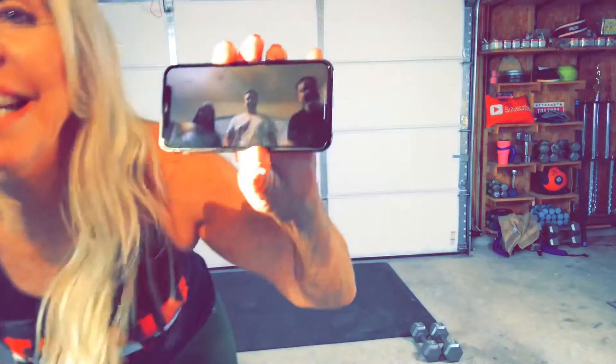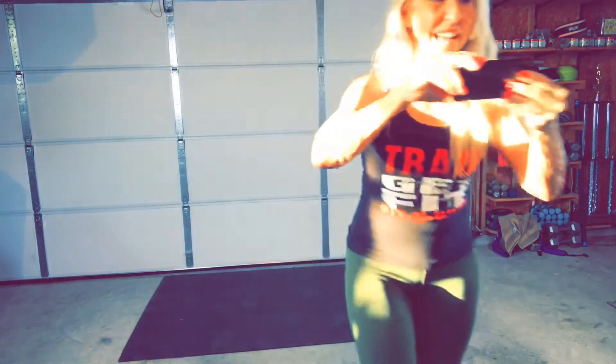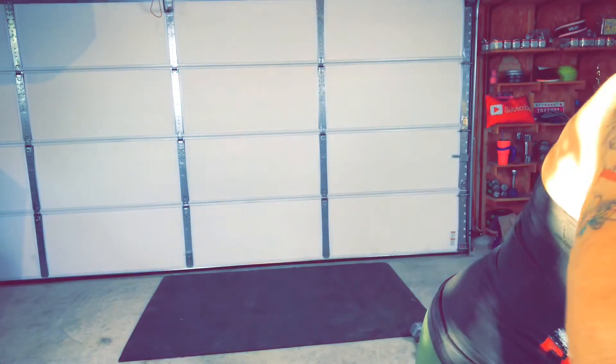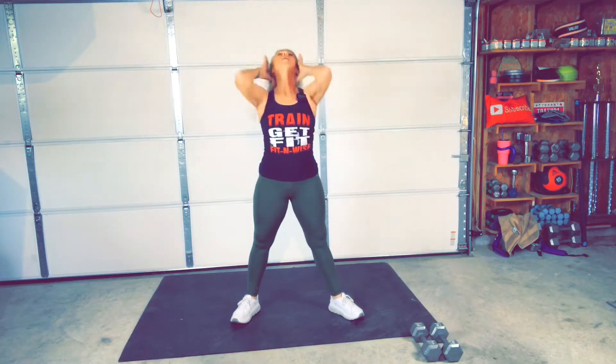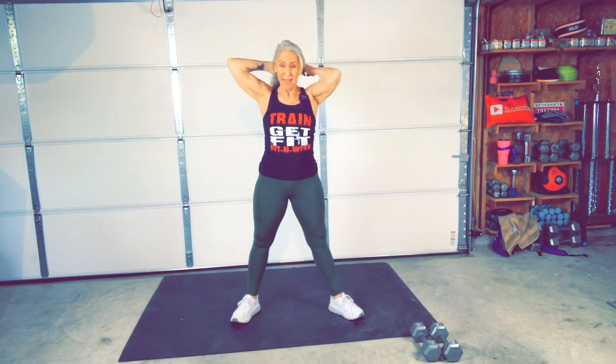Here they are. Say hi. Hi. Okay, we're going to get started. We have eight exercises that we're going to do. We're going to start with the warm-up — two exercises on the warm-up. Ten fast squats and then five inch worms, and then we're going to repeat.